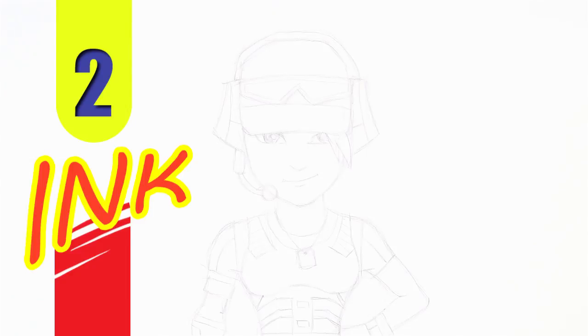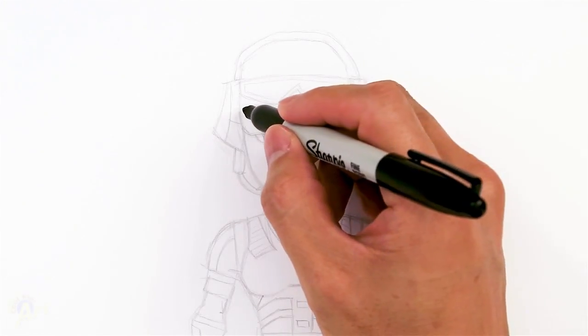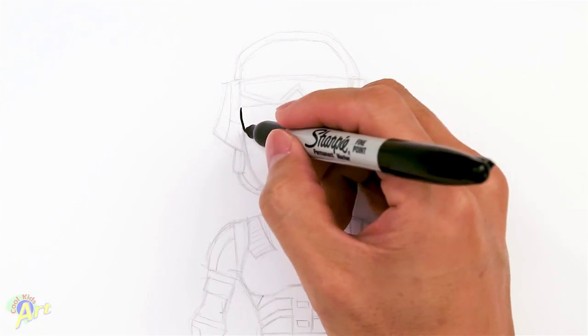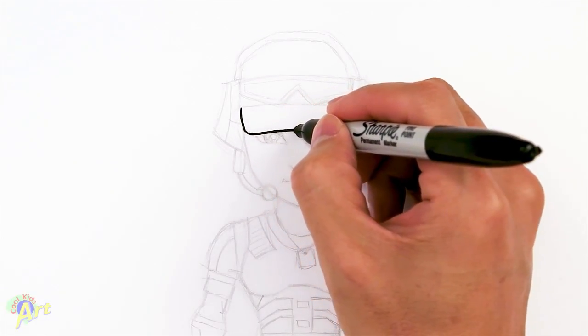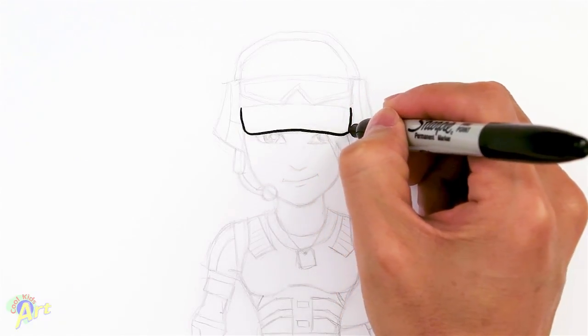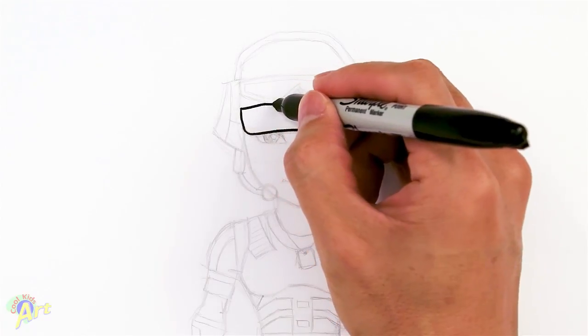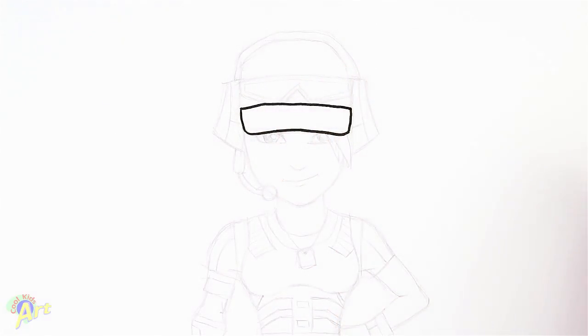Alright, so let's draw this and to begin we're going to draw in the visor area first of our cap. So we're just going to kind of come down on each side, just draw a little bit of curve, and then from there we're going to close off the top with a slight curve.